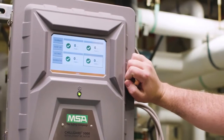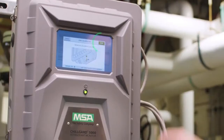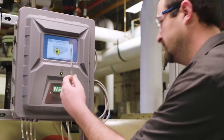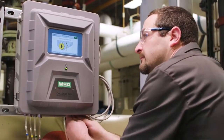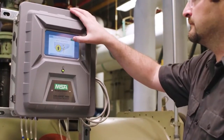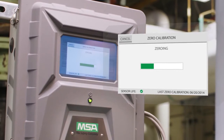To begin, select the calibration button from the dashboard and pull out the calibration pin. The display will instruct you to insert the zero scrubber into the calibration port. Once inserted, push the start button to perform the zero calibration. The unit will begin zeroing and will display its progress.